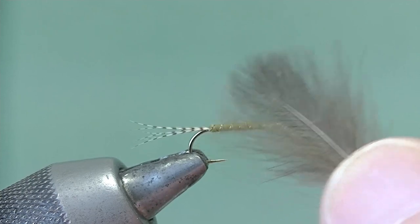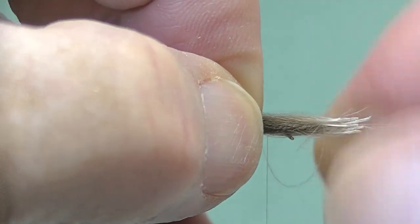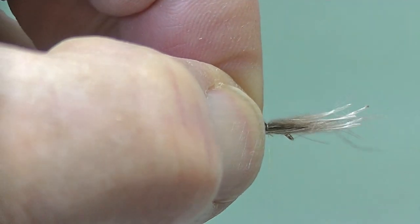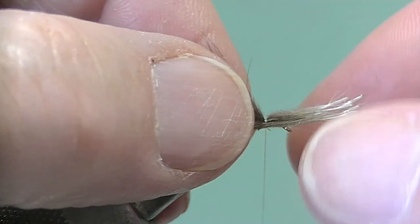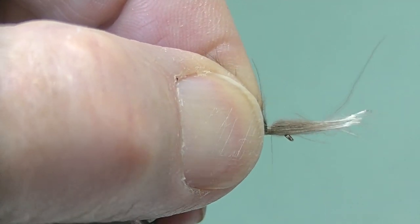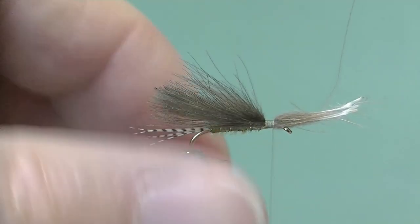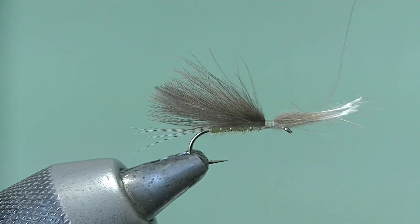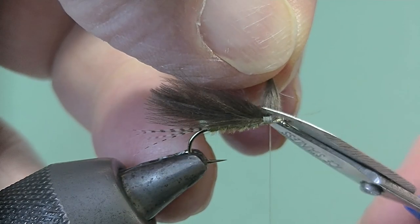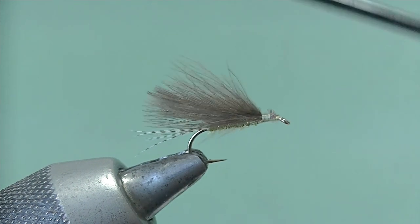CDC feathers — there are five there, stacked one on top of the other. Set them on top, roughly as long as the tail of the fly or fractionally shorter. Make sure they're well bound in, working forwards. If we lift that bunch of fibers and get the scissors in and cut horizontally, by lifting we actually put a taper into the cut as we make it.